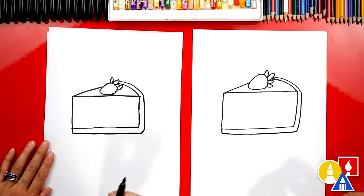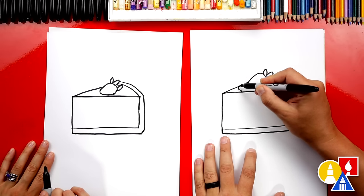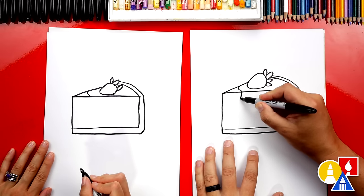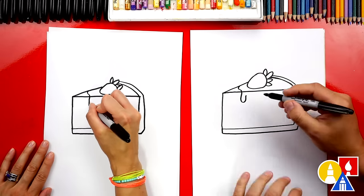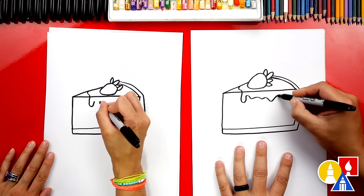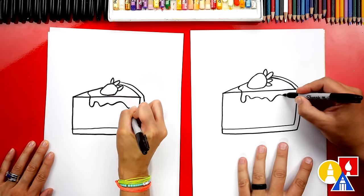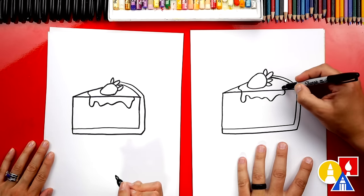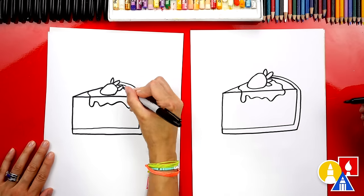Oh wow, this is looking really good — delicious! Next let's draw the strawberry sauce. I'm gonna draw a little S line on top, and then we could even draw a little drip coming down over the edge. Whoa, that looks good! And then we could draw more wiggles coming over to the other side, curve up to the corner, and draw wiggles coming over here connecting to the strawberry. Lots of sauce!